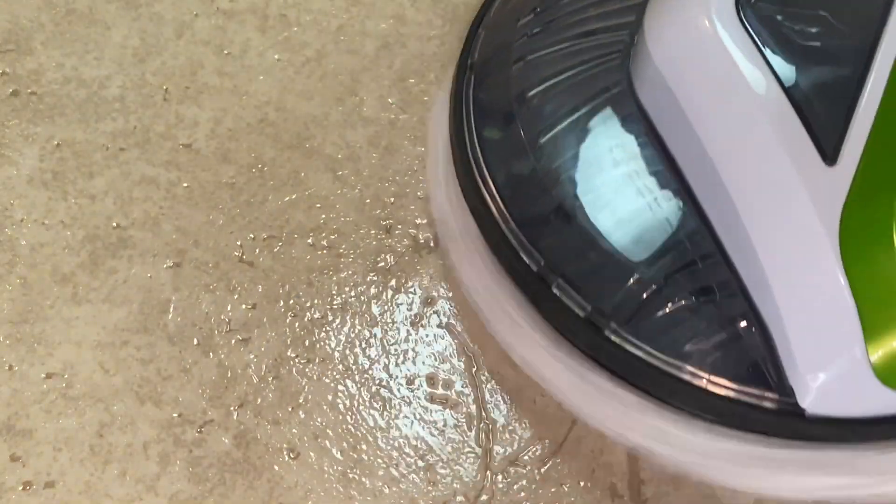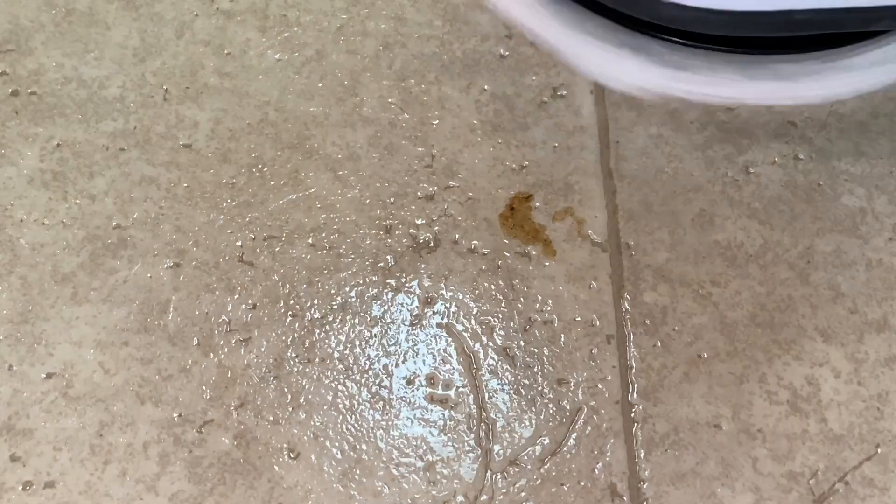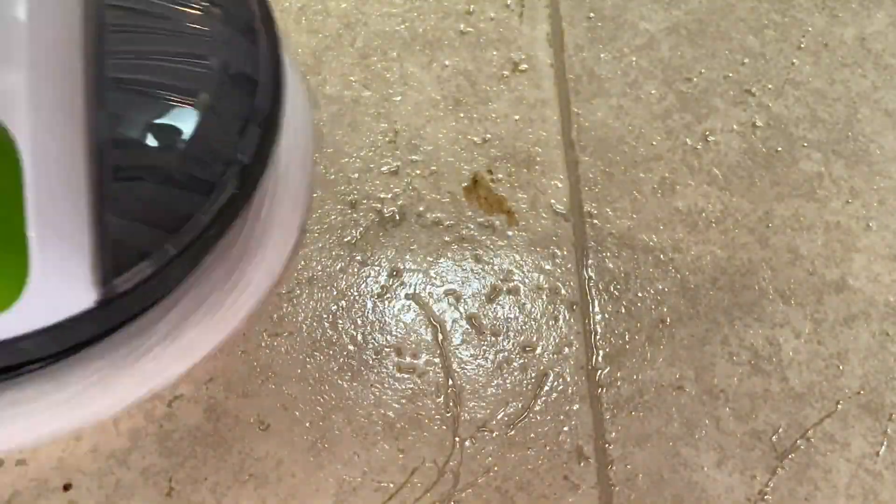So this food was really stuck on the floor. It did take a couple of passes, however it did come up. I did not have to get down on my hands and knees to scrub it up — the Bissell Spin Wave picked it up with a couple of passes.